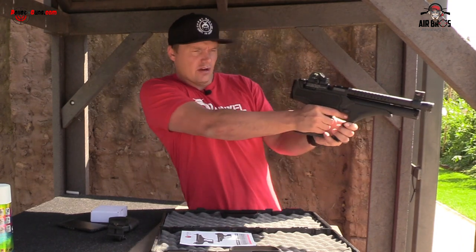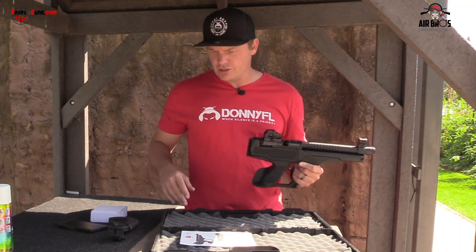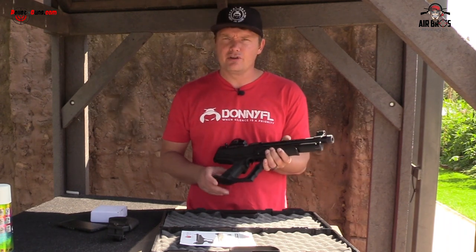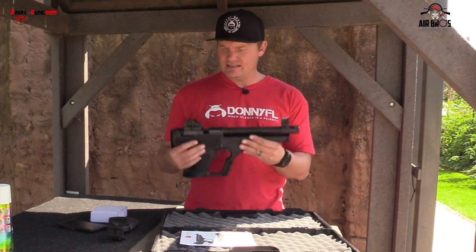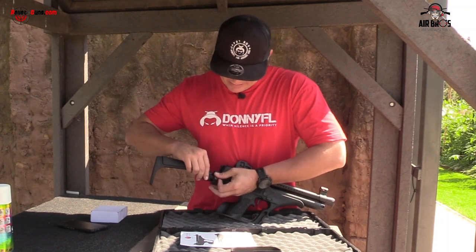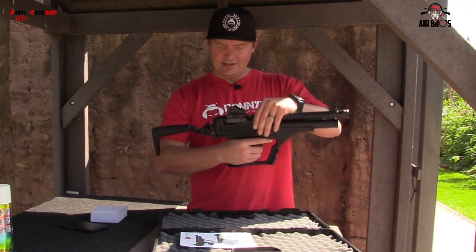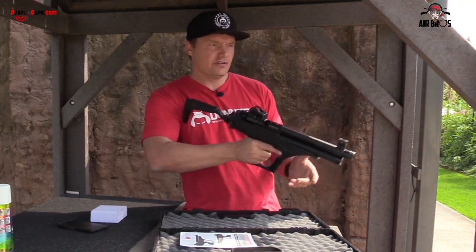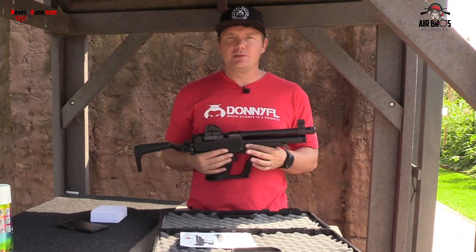We're going to review it just as it comes out of the box. These true glow sights are pretty decent — two green ones in the back and one red one in the front. I'm going to shoot with the Olympia pellets, 15.89 grain, sending them downrange at 25 meters to see the grouping. Then we're going to get Adam to do some tactical style shooting. You can use it as a handgun or as a semi-automatic tactical shorty — I love it.